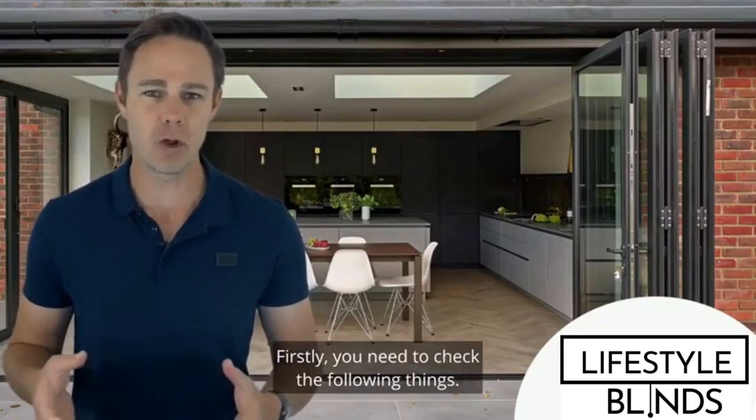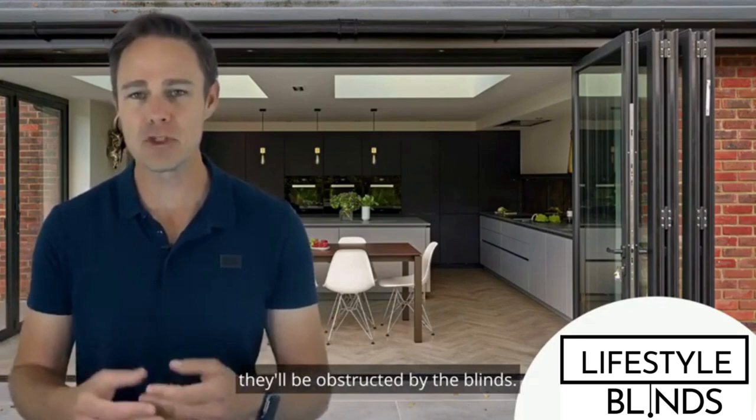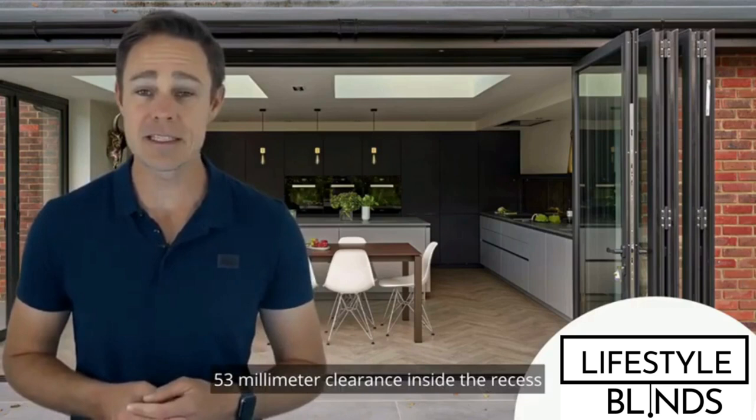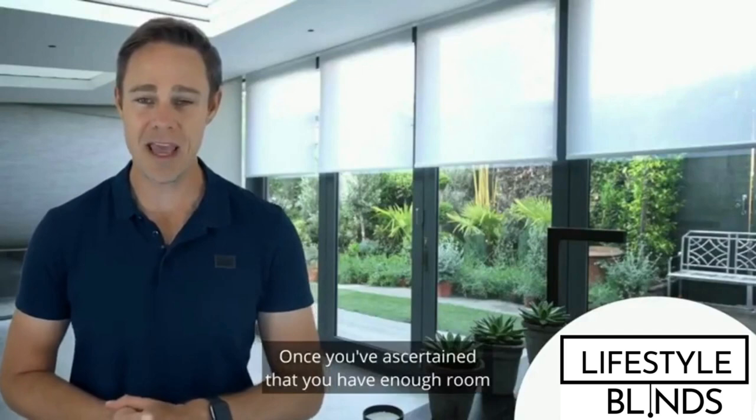Firstly, you need to check the following things. First, your bi-folding doors need to open outwards into the garden, as our blinds are fitted inside the recess, and if the doors open inwards, they'll be obstructed by the blinds. Secondly, make sure there is at least 53mm clearance inside the recess, taking into account obstructions like door handles. The blinds need at least 53mm to be fitted comfortably inside the recess.